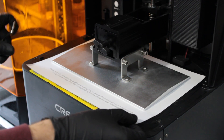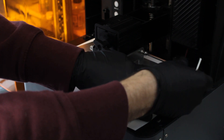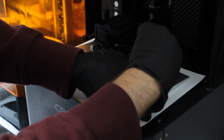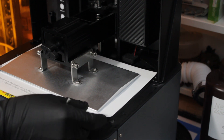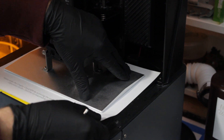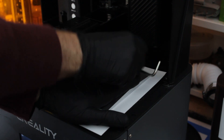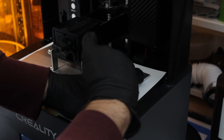I was getting no end of problems with this — even on camera I had to redo it because I just couldn't get it tight enough. You'll know when it's right. You've got to press down firmly with one hand and tighten the screws with the other. If you don't get it quite right, take your time and get it right. If you don't, you'll get fading — I was getting varying thickness of resin across the build plate fading to one edge — and also failures with things lifting off the build plate, all a direct result of the build plate not being level.